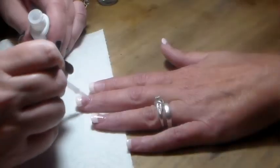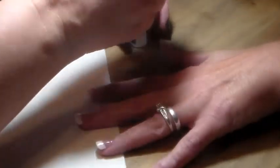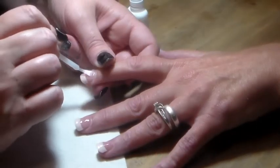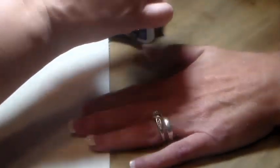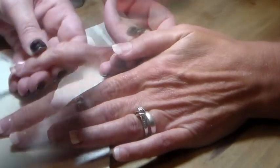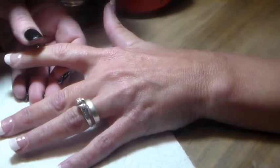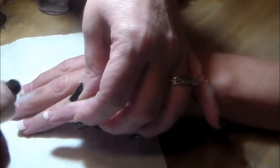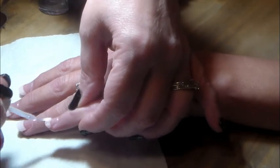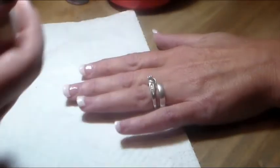After you apply the activator and wipe off the excess, I'm using the gel glue again and applying a layer of that and letting it dry. It didn't take too long to dry — I let it go about ten minutes just in case. After the gel brush top coat dries, then you put your clear coat top coat on. I used the Sally Hansen Dries Quickly top coat and let that dry.